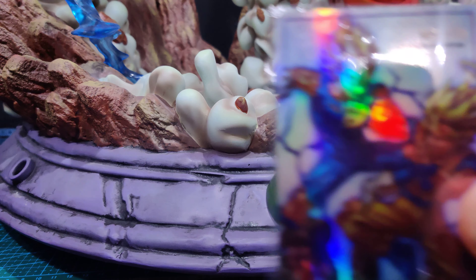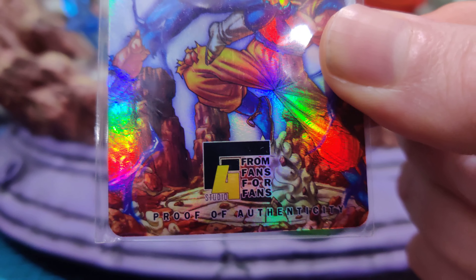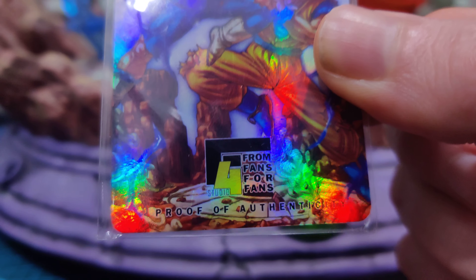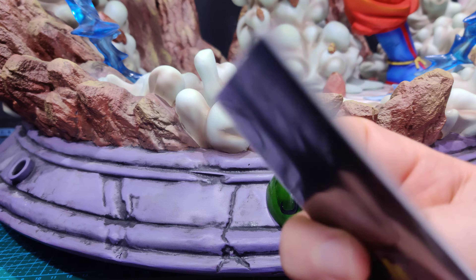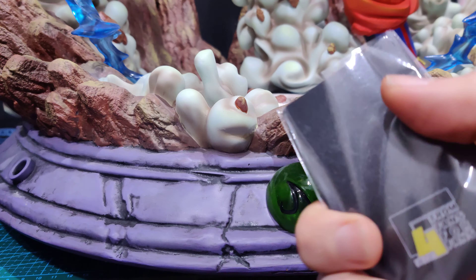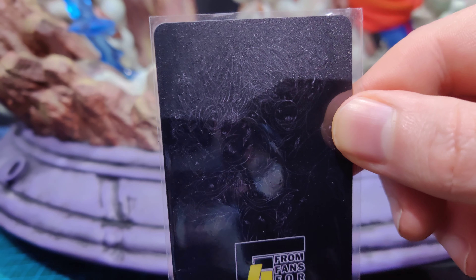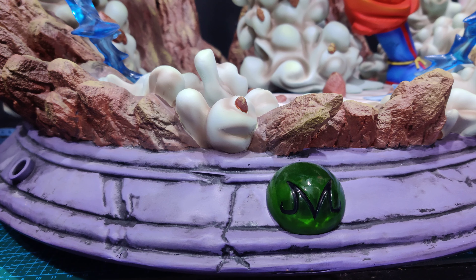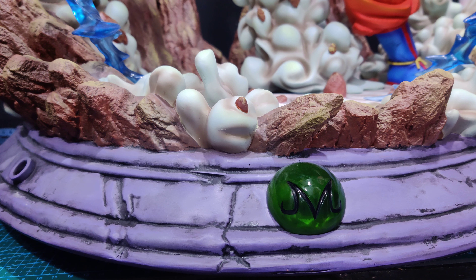With this piece we also got a little authentication card — all shiny and nice. I got number 175. It's F4 Studio — 'From Fans For Fans' — and they're doing some rather nice stuff. I've also got their Final Fantasy 7 Remake statue on order, which is shaping up to be pretty cool. Basically, if you don't have that card, you haven't got an authentic one, because in this world even third-party unlicensed statues get recast.